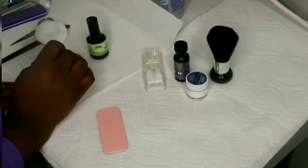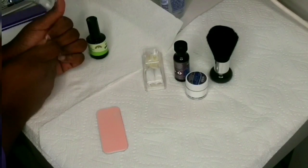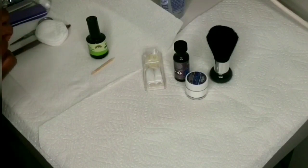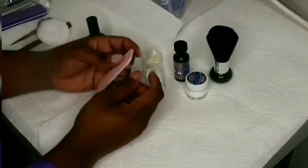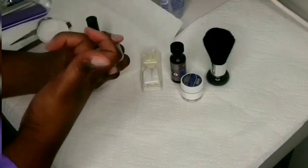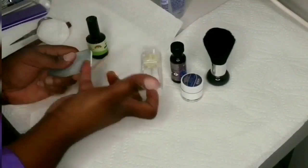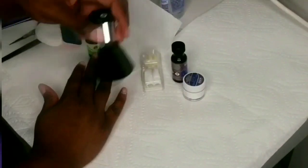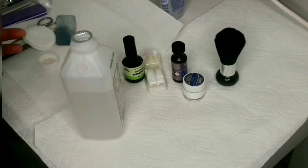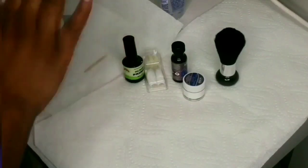Honestly guys, it is so easy. I thought it was going to be harder than it was, and it really wasn't — because I've been getting my nails done for so long and I always watch what they do. You just have to work fast, especially with acrylic. The only thing I did not have was a glass container for the monomer — I needed it to dip my brush back into the liquid. I'm just cleaning up my nails here with a little alcohol.